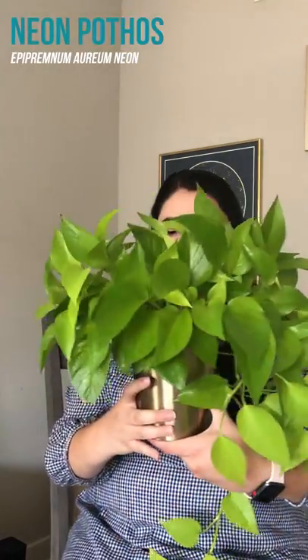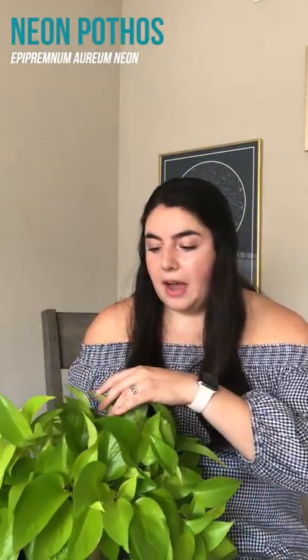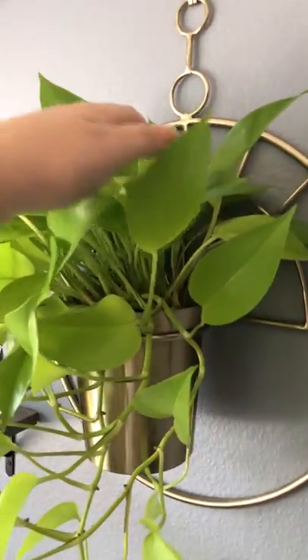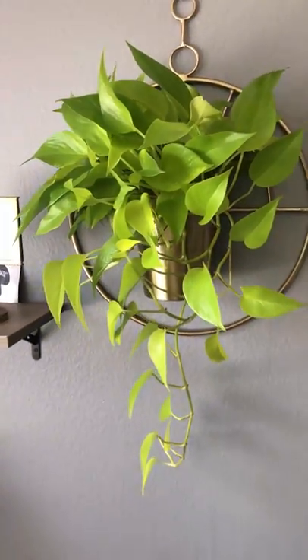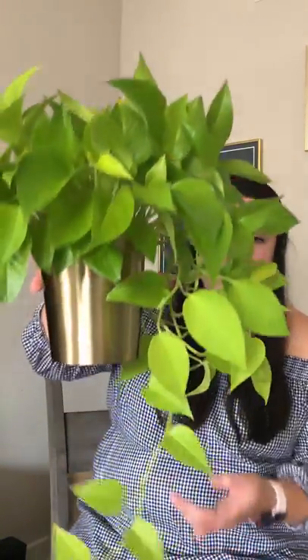Next up we have this neon pothos — it is so big. This was actually two smaller plants that I combined into this pot, which actually does not have a drainage hole in it, but knock on wood it has done really well without it. It's hanging up on our wall on a fixture. I really like this one a lot — it's just so beautiful and has grown so much this summer. I love that there's even some variation on some of the leaves with the different shades of green.